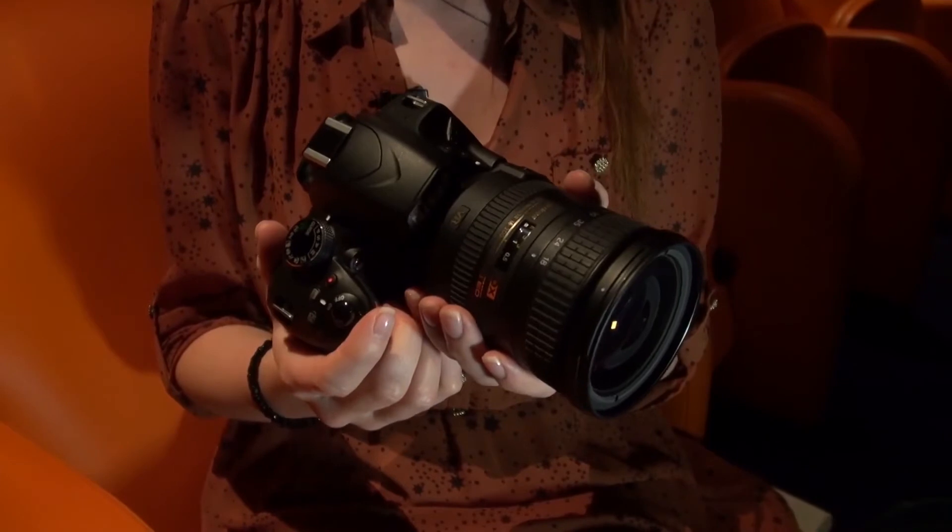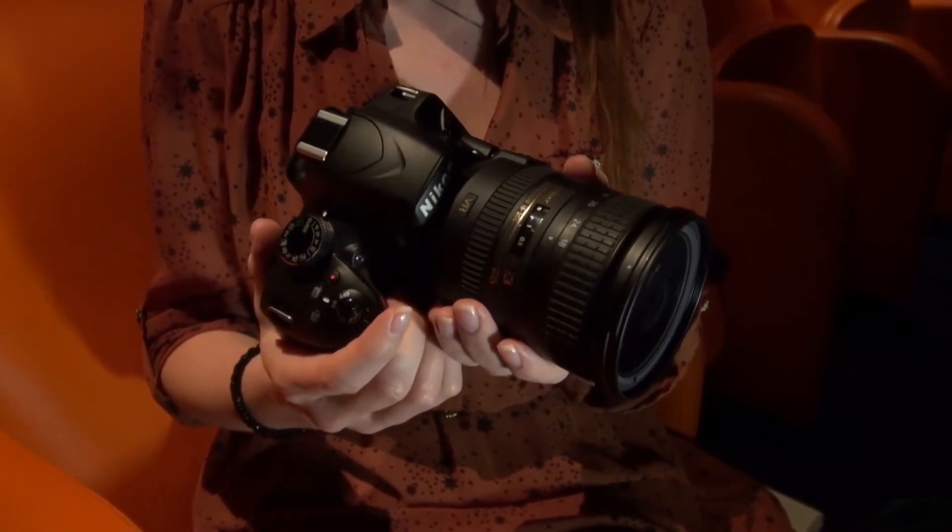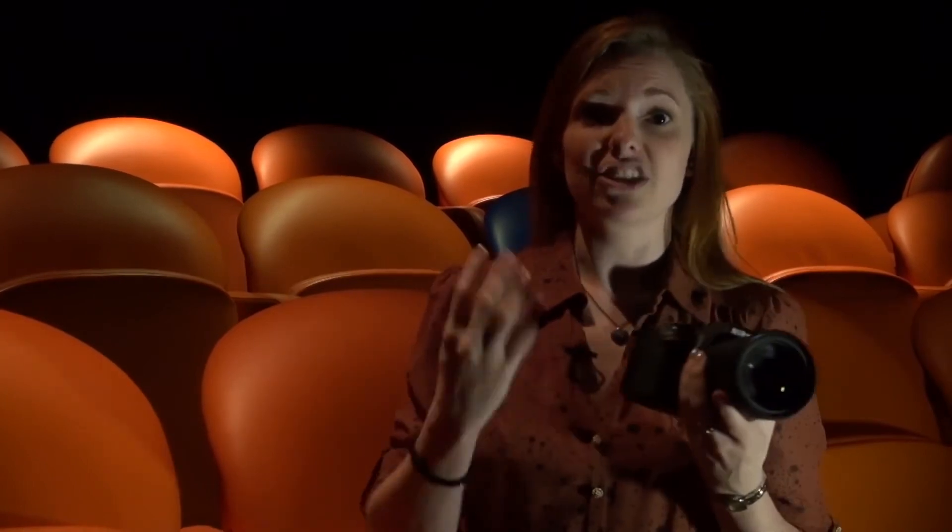What this new model has going for it is a massive hike in megapixels, up from 14.1 megapixels on the previous model to 24.2 megapixel resolution. That should mean that if you want to blow up a picture, you should be able to really focus in on the smaller details.